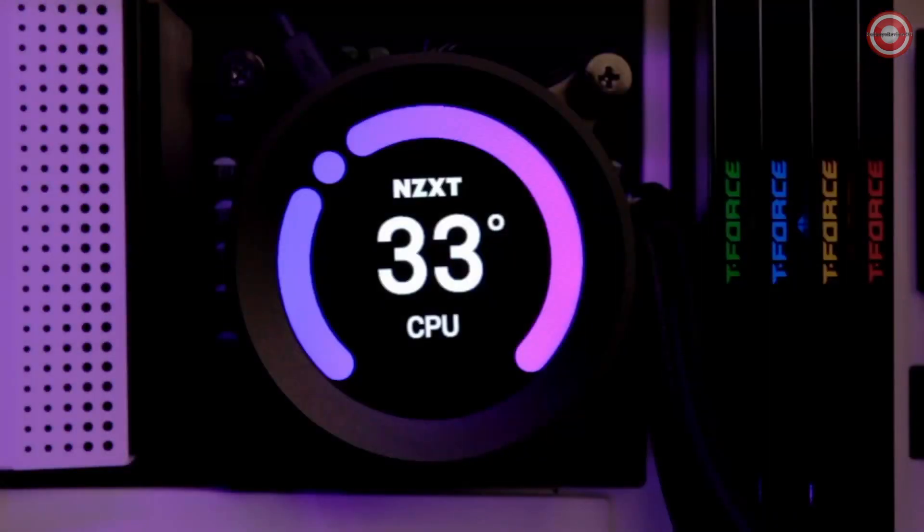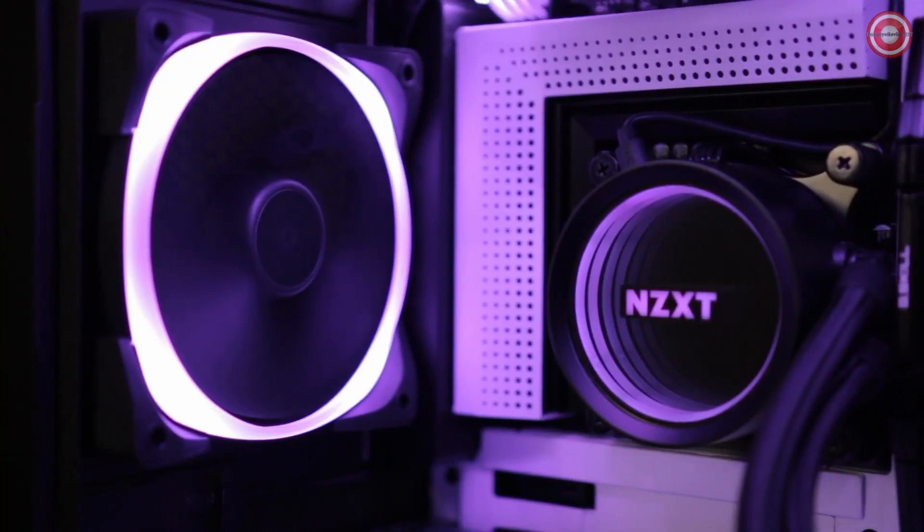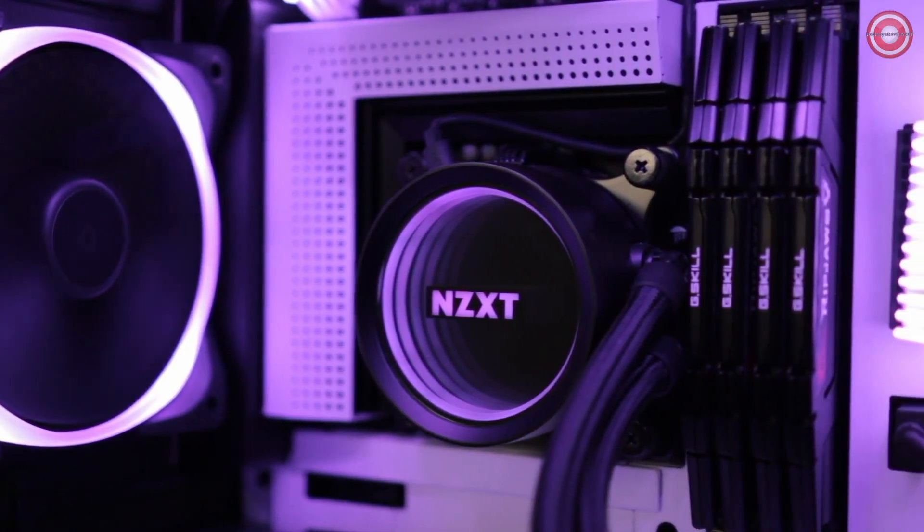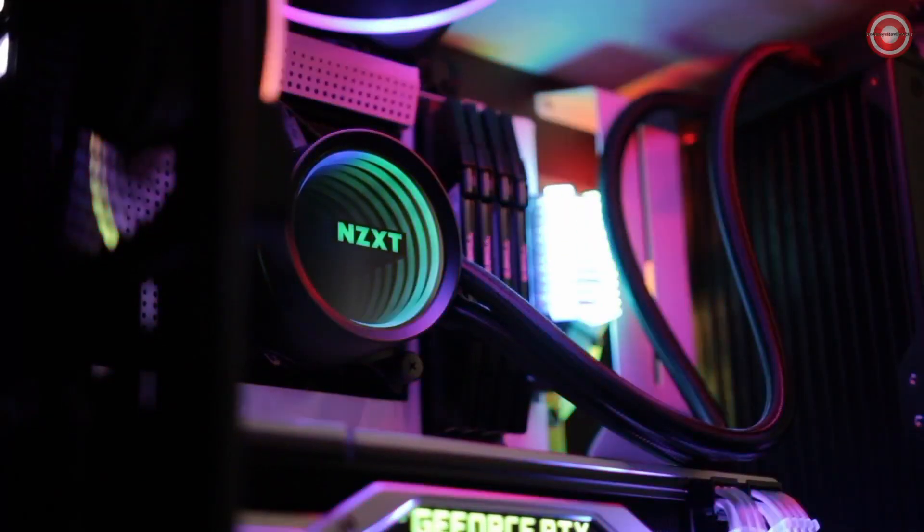Introducing the new Kraken X and the all-new Kraken Z. The NZXT Krakens are a must-have for any build, providing high-performance liquid cooling, intuitive installation, and greater visual effects and customization.